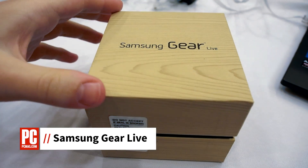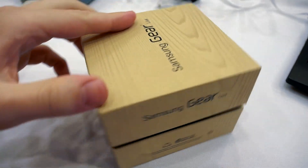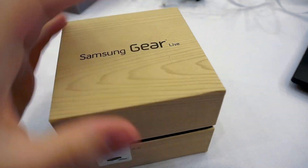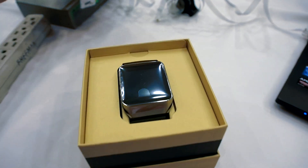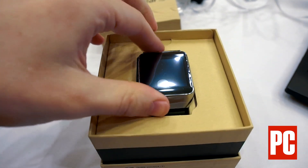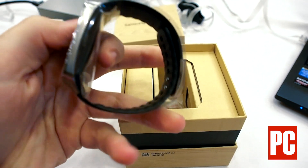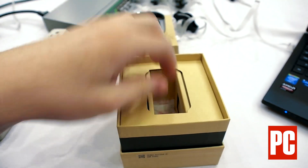And here we have the Samsung Galaxy Gear Live. Don't be fooled — it's cardboard. No, no, no, but it's the same.